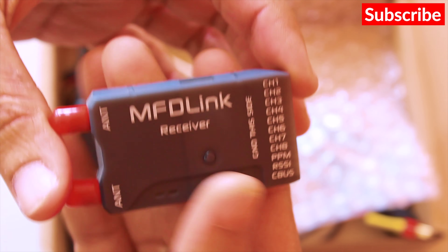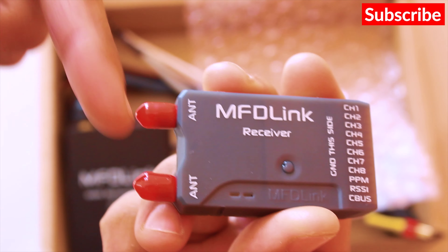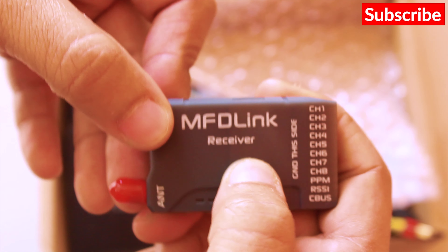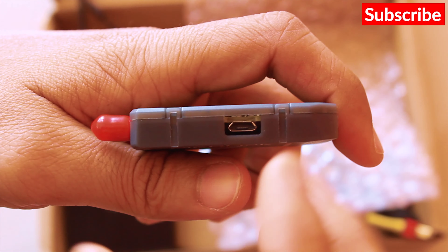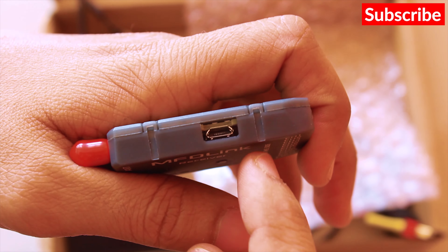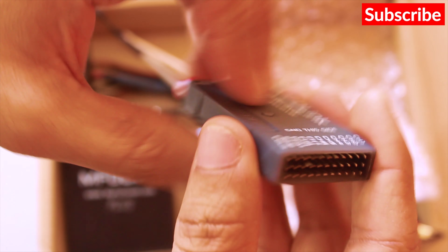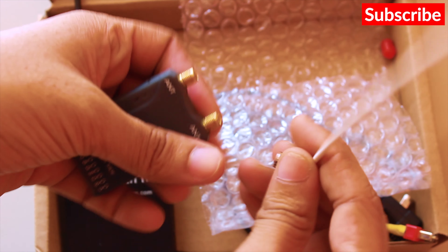And this is the receiver. As you can see it has two antenna ports, so this is a diversity receiver. This is the bind button, it's got 8 channels, and it also has a USB port so you can update the firmware for both the transmitter and the receiver. The antennas for this are also SMA connectors.